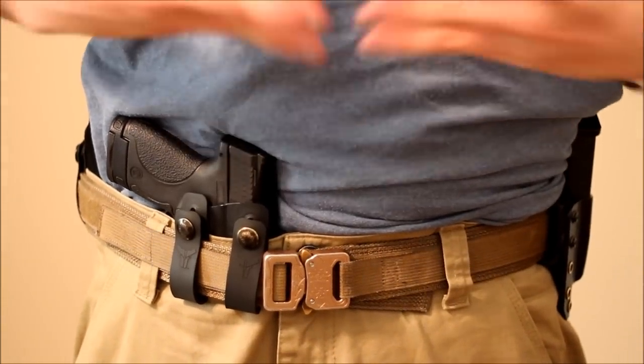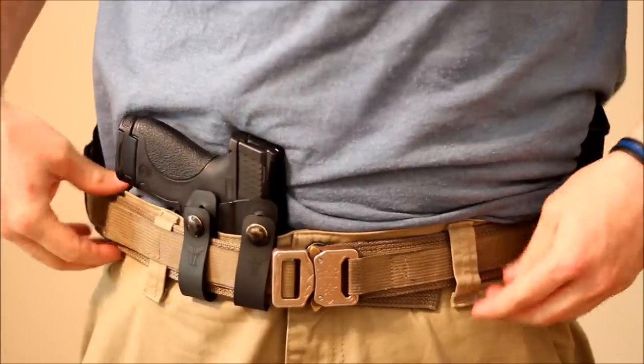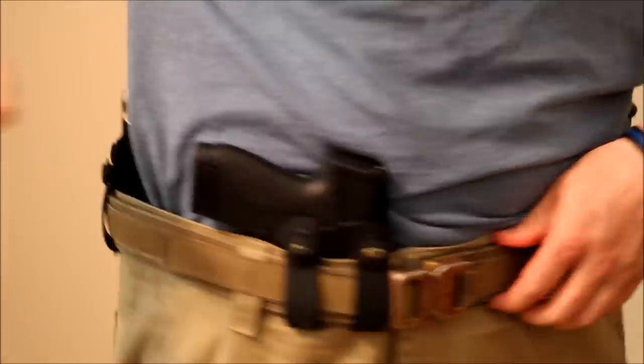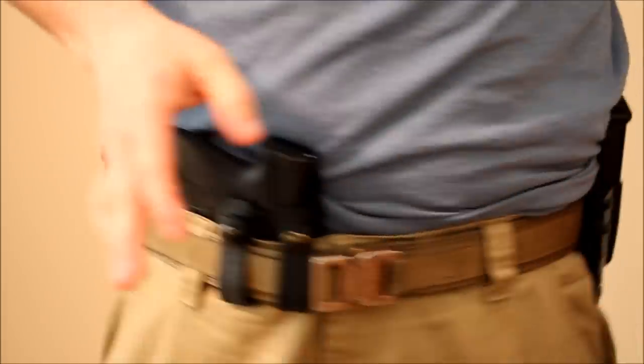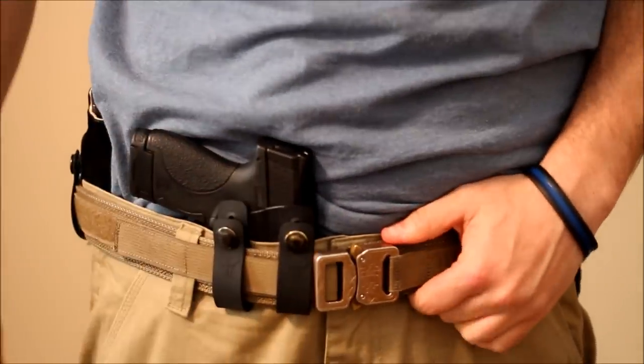Alright everyone, here's the deal. I know you guys wanna see where a lot of this equipment can go and where to let it ride at. You can see right away the importance of a good belt, because I'm carrying this pistol and spare magazines on it. It's not real heavy, but it can get heavy, so we want a good belt.